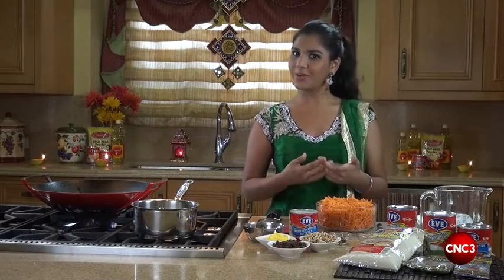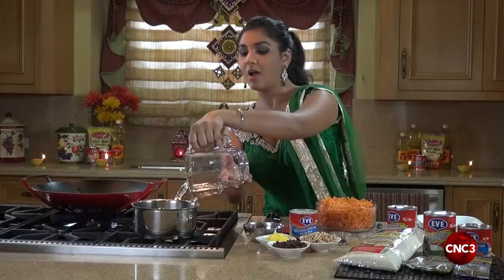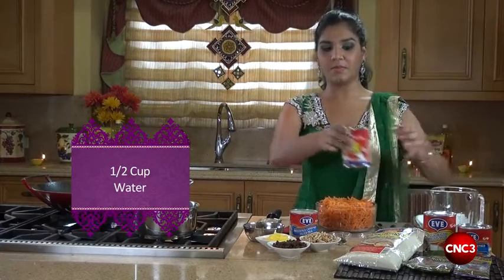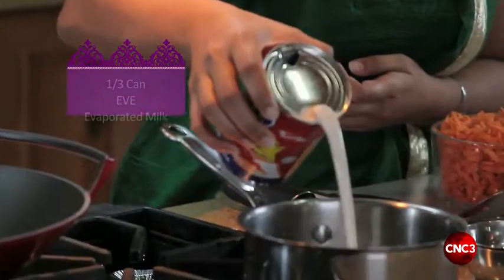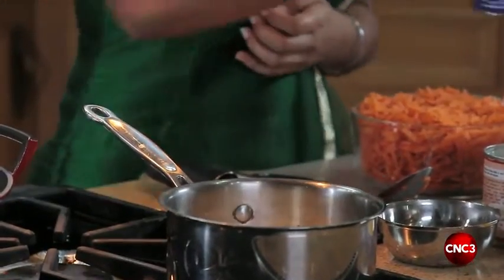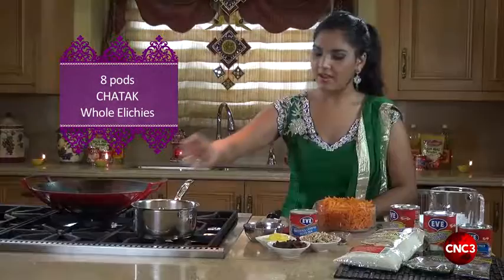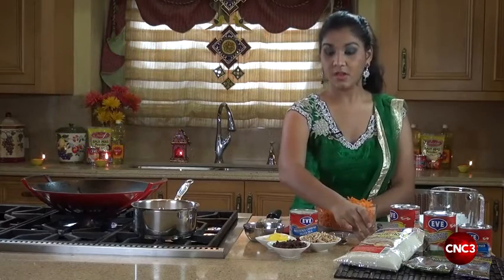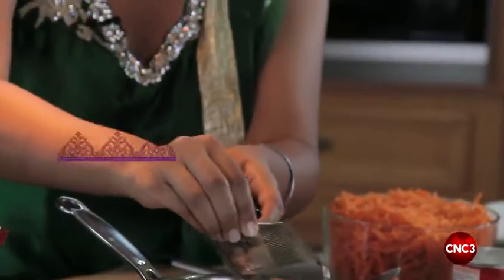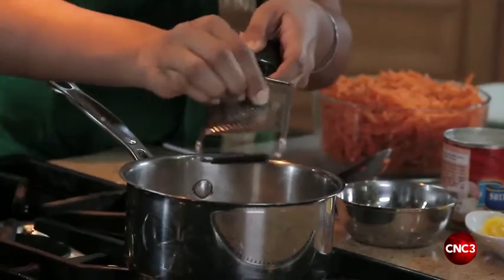First, what we're going to do is add some water to our small pot and create our infused milk. I have one half cup of water as well as one third of a can of Eve evaporated milk. To that I'll add some Chattuck whole elychee pods and allow that to infuse, along with some freshly grated nutmeg, about half teaspoon, to lend its flavor to our milk.